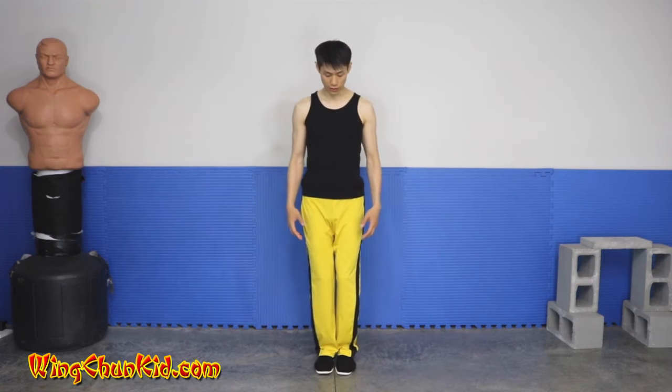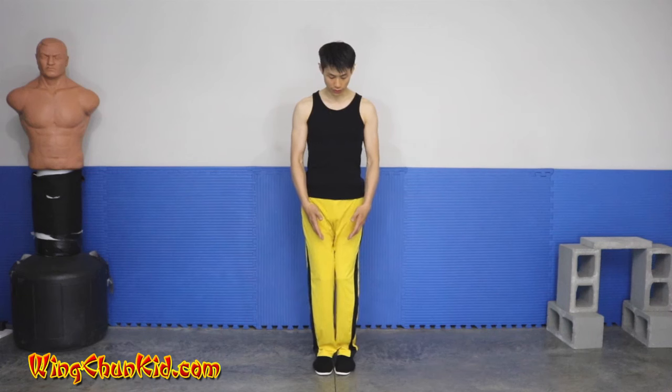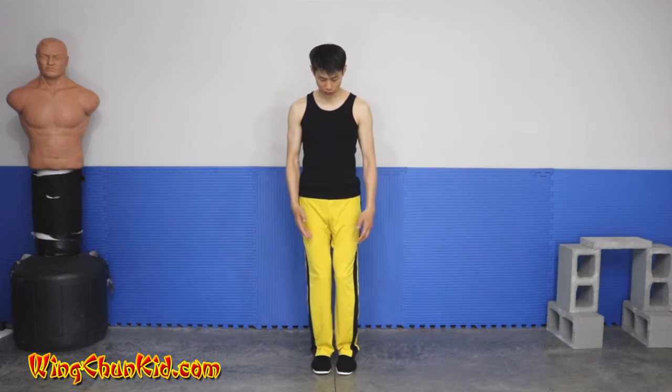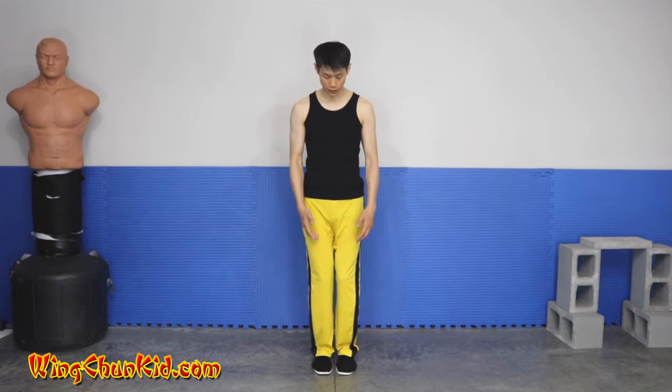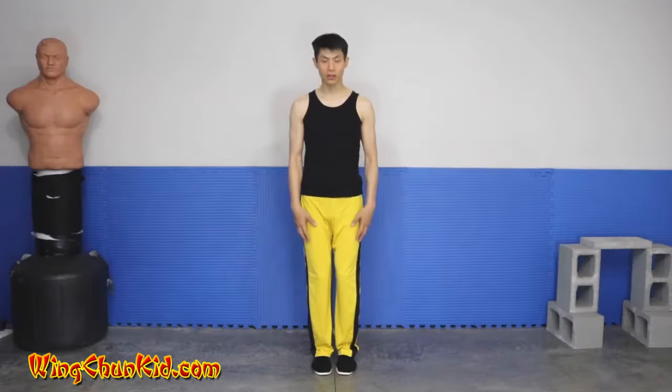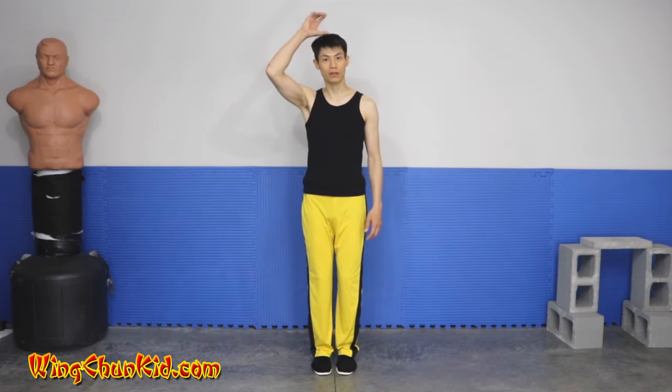We're going to start in this natural position. Put your feet together — they don't have to be touching, maybe an inch apart. Your toes should be pointing slightly in, and your knees are slightly bent, dropping just about an inch.